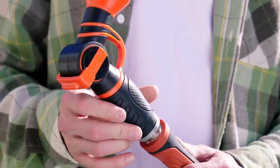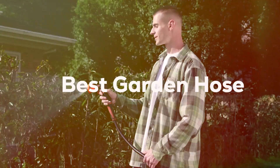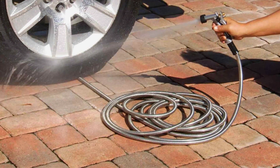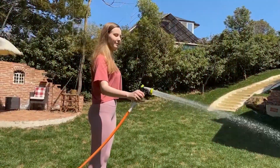Hey there green thumbs, welcome back to another episode where we unveil the secrets to a thriving garden. Today we are diving into a world of watering wonders with the ultimate quest for the best garden hose. From flexibility to durability, we have got the top contenders lined up for scrutiny. Whether you are a seasoned gardener or just starting out, this is the guide you have been waiting for. Let's dive in and find the hose that will elevate your gardening game to new heights.